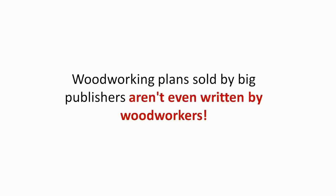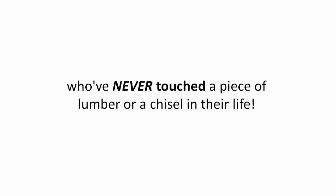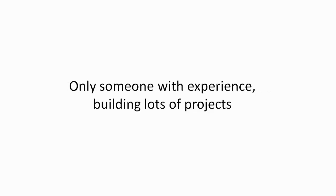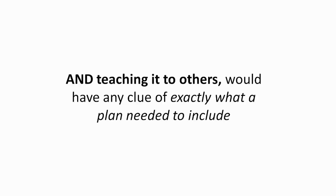Well, here's why. Woodworking plans sold by big publishers aren't even written by woodworkers. Sadly, they're written by ghostwriters who've never touched a piece of lumber or a chisel in their life. They could never tell if a step didn't make sense or not. Only someone with experience building lots of projects and teaching it to others would have any clue of exactly what a plan needed to include.